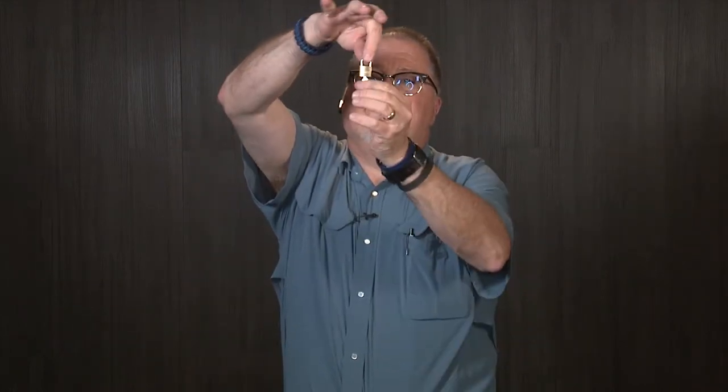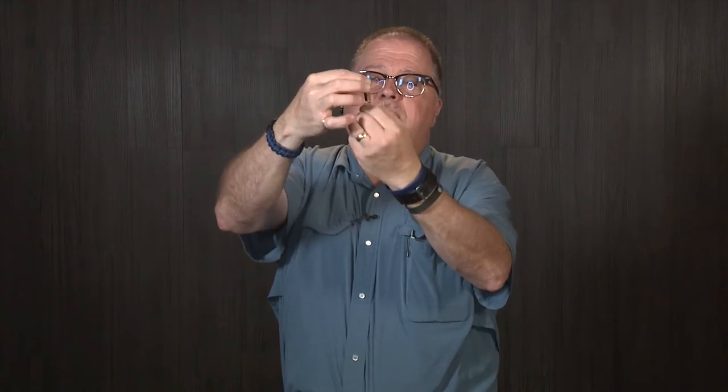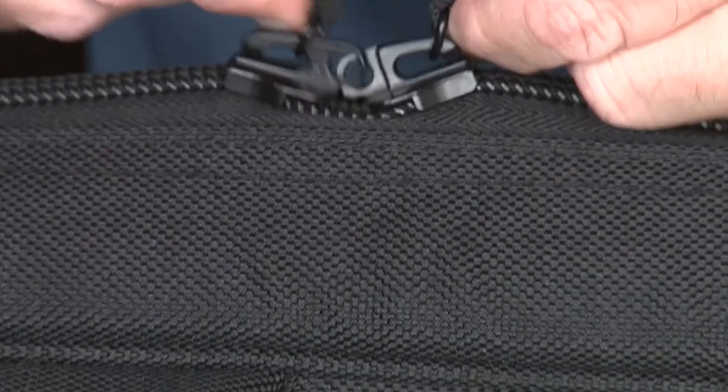It even ships with a tiny little lock with two keys that you can lock it up — this is kind of cute. Zip it up and you can actually put your lock in here where the zippers meet.